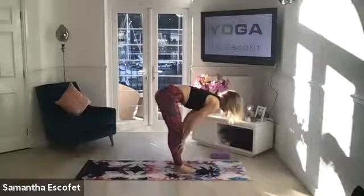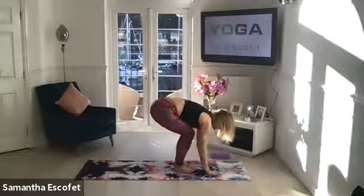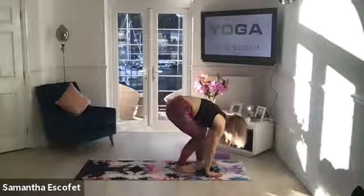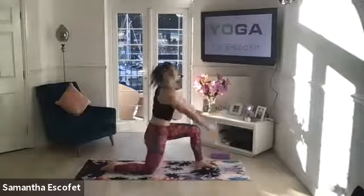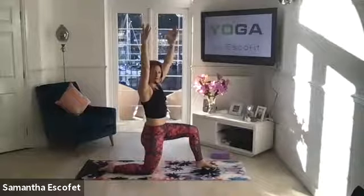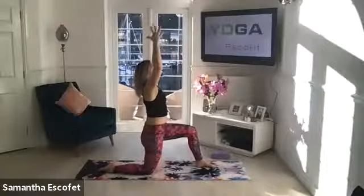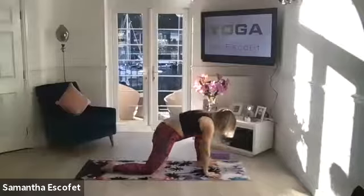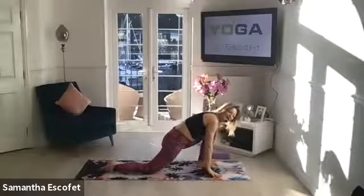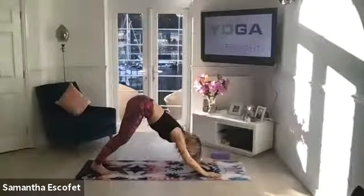Inhale to gazing pose. Exhale, soften through the knees. This time your hands are coming down towards the mat — you're going to step your right leg back. Drop the knee, untuck the toe, and then inhale up into a low lunge position. Keep the shoulders nice and soft, lengthening through the spine. Float those hands back down towards the mat, stepping back into downward facing dog — tucking the toes and coming into downward facing dog.